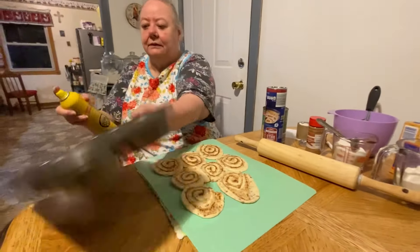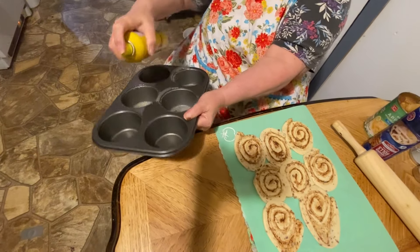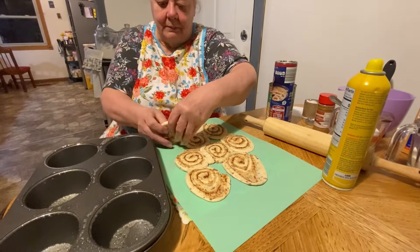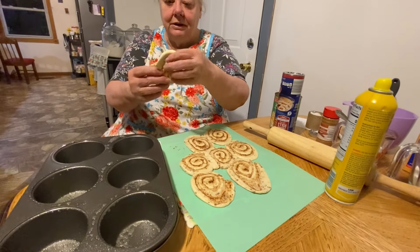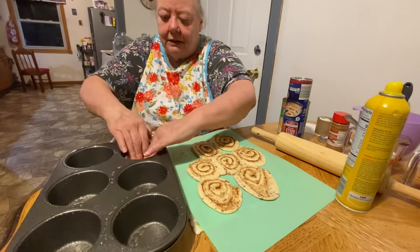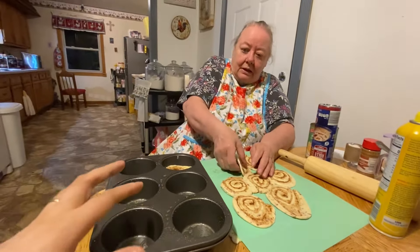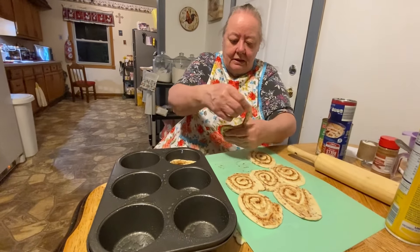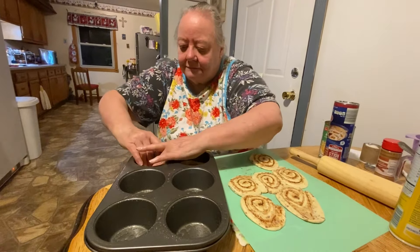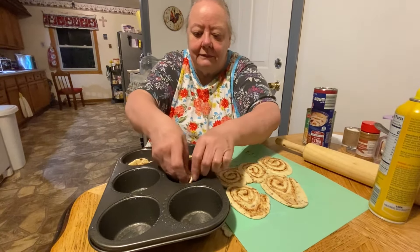Now we're going to spray our pan. Then we're going to mash these down in there - try to keep them together if you can. These won't fall apart, you just put it down in there. These muffin pans are bigger than normal muffin pans - these are huge muffins. And if it does fall apart, it's not that big a deal - it'll probably still taste the same, it just won't look as nice.